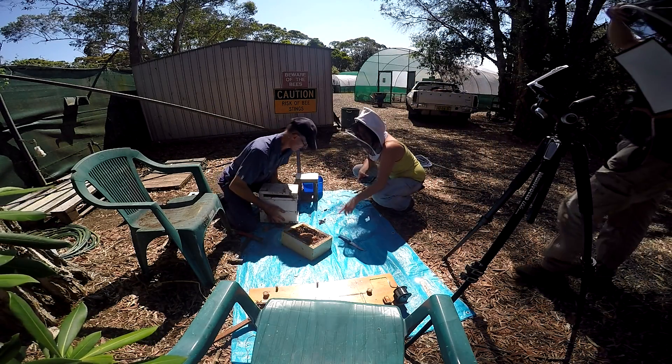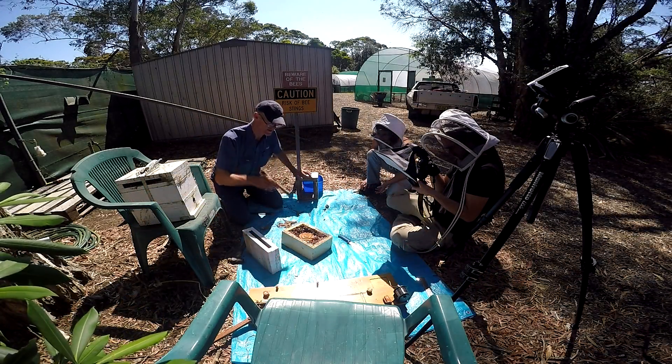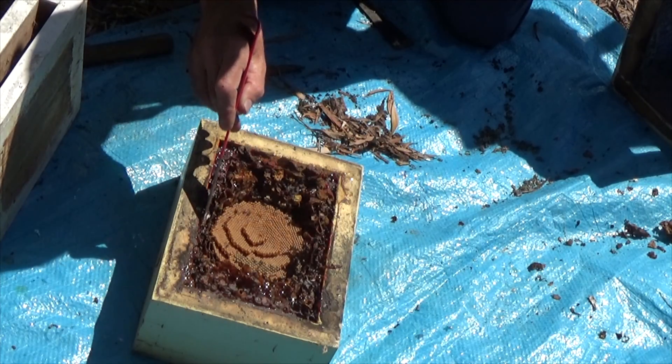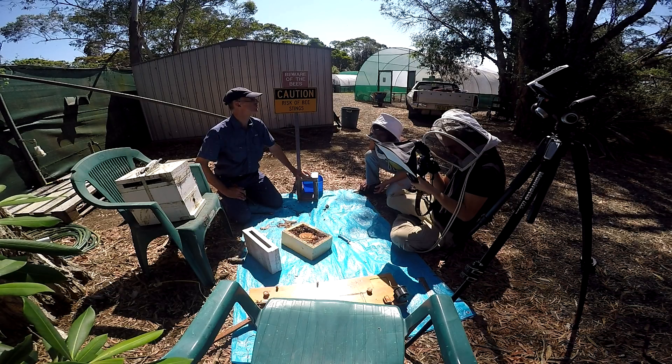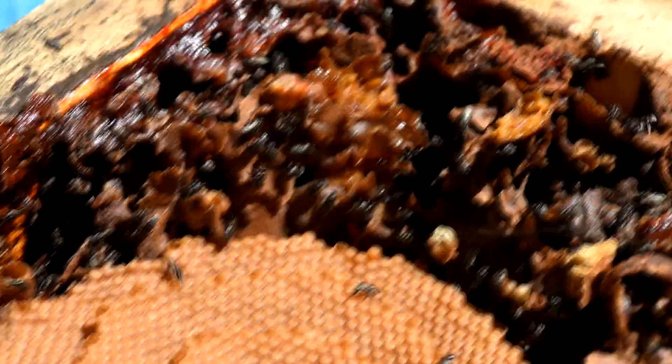I would prefer to keep that one, if you don't mind. So we need to hemlock this. Around here, like this area here, would be honey. That would be a honey cell, the globe. All of them are kind of the same shape — the pollen and the honey.